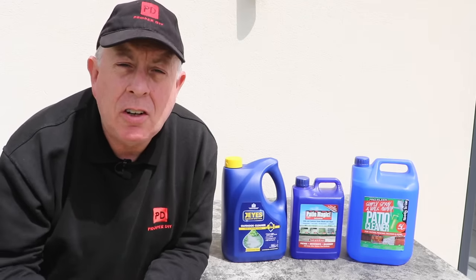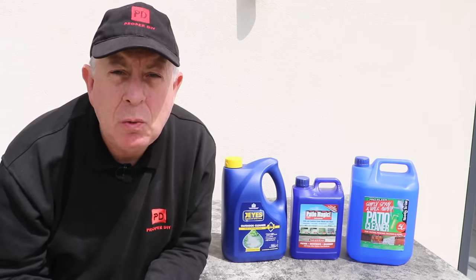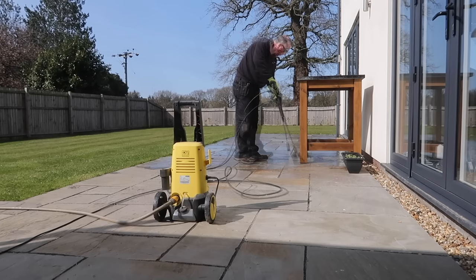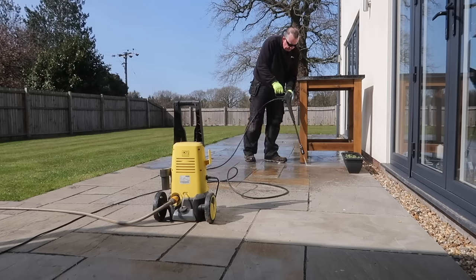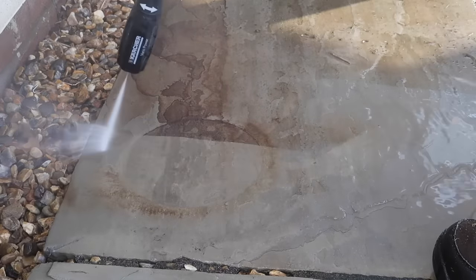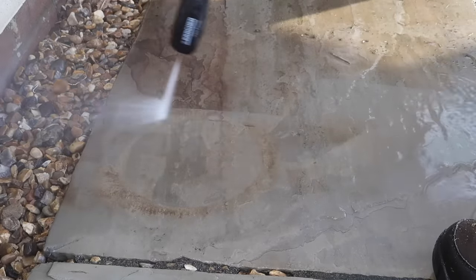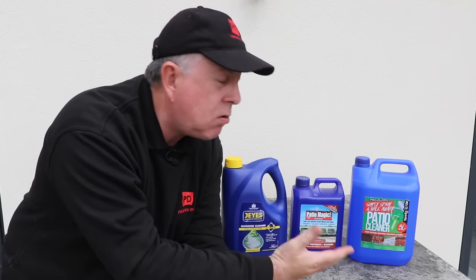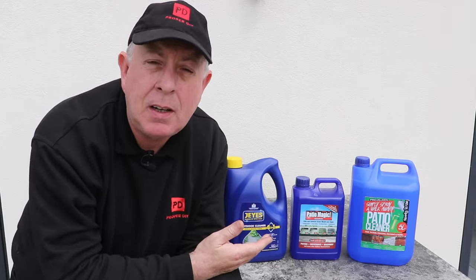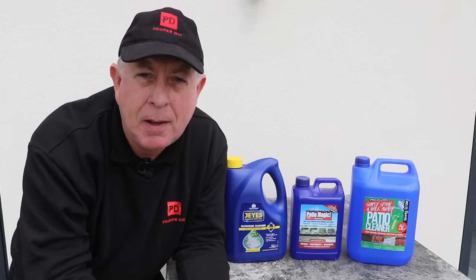This time last year I showed you how to clean your patio with a jet wash or pressure washer, and it was amazing how many people commented that the best way of doing it is with chemicals, which isn't something I've ever done before. So this year I'm going to use chemicals for the first time ever, and while I'm at it I'm going to review three of the leading UK products, just in case one of them doesn't work particularly well so you don't have to waste your money.